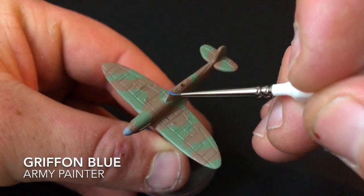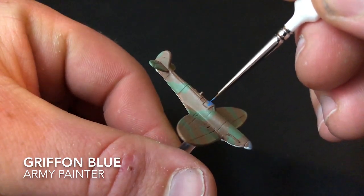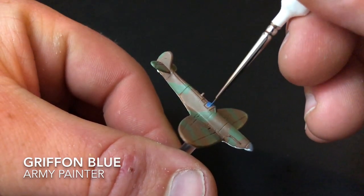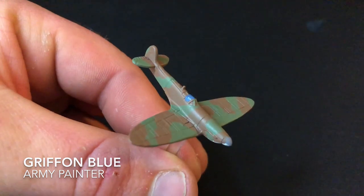It's now time to paint the canopy. For mine I used Griffin Blue. It's very much down to personal preference with canopies, so if you've got your own preferences, now is the time to do it. I thought the darker blue looked pretty good with the green and brown.